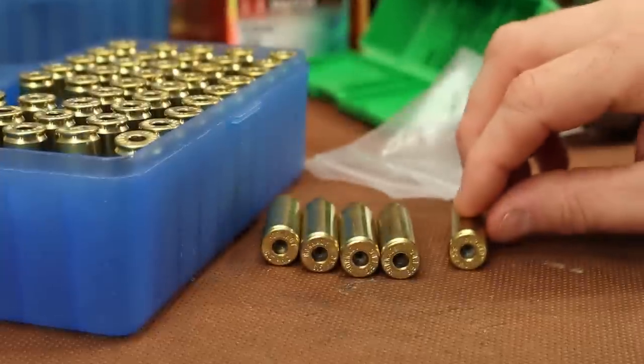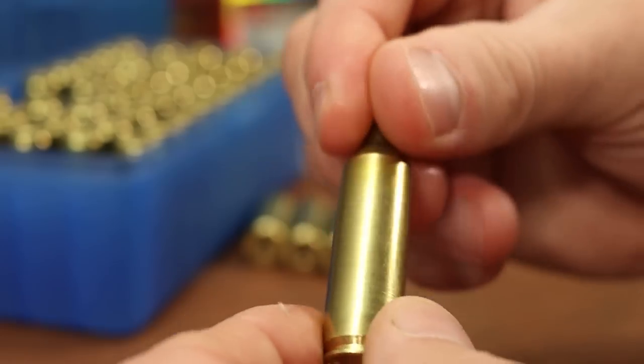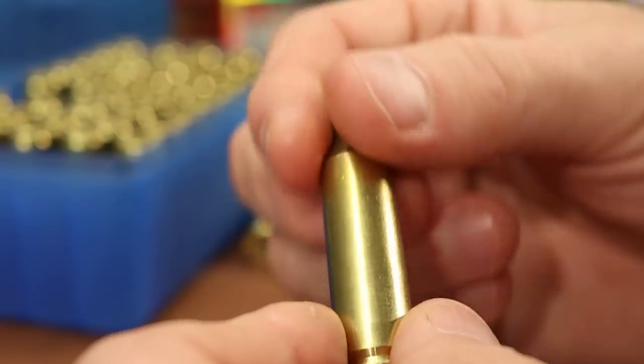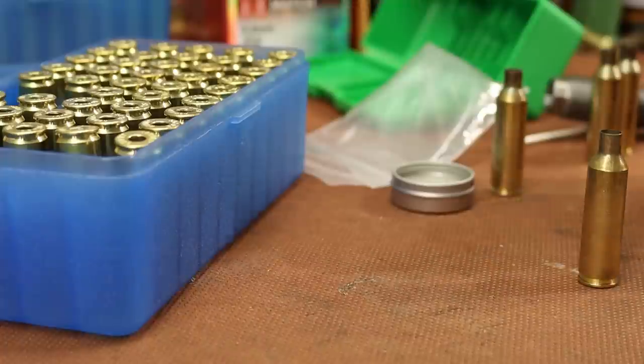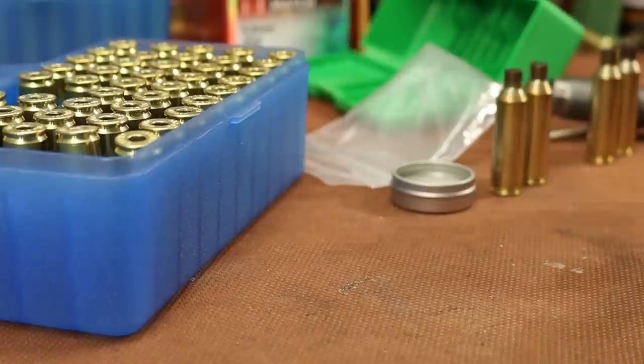I've decapped them and then annealed them. I still haven't picked up larger rollers for my Annealeez, so I used the salt bath annealing method I've been using for several years — it works well, just got to be careful not to burn myself. I'm going to put a light coat of Imperial Sizing Die Wax on these cases — going just a tiny bit heavy on the lube but within normal range.